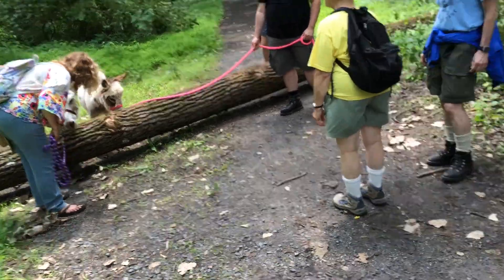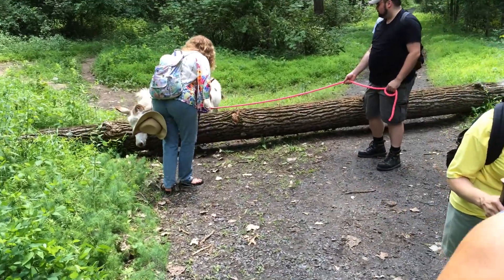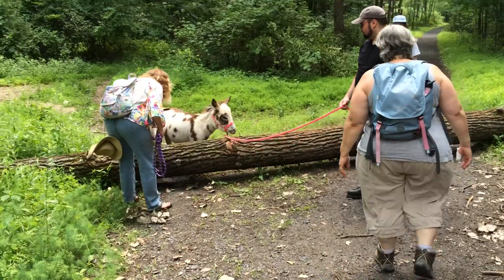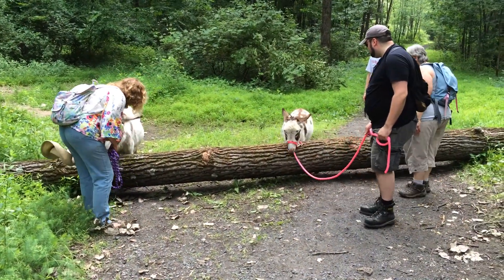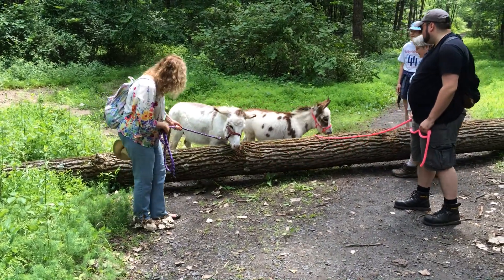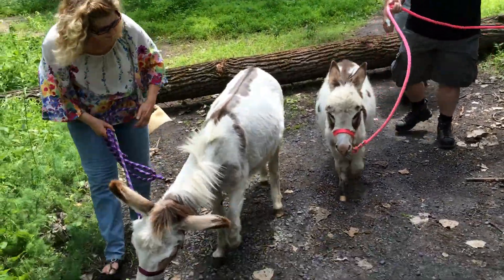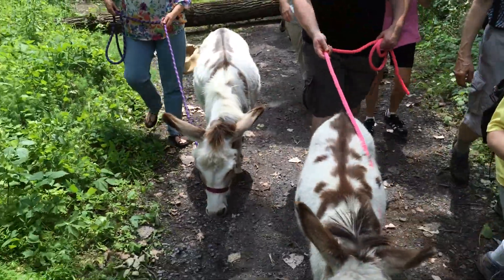There you go. You guys keep walking. Upper and stoppers. All I need is one. And it's caught on film. That's right.